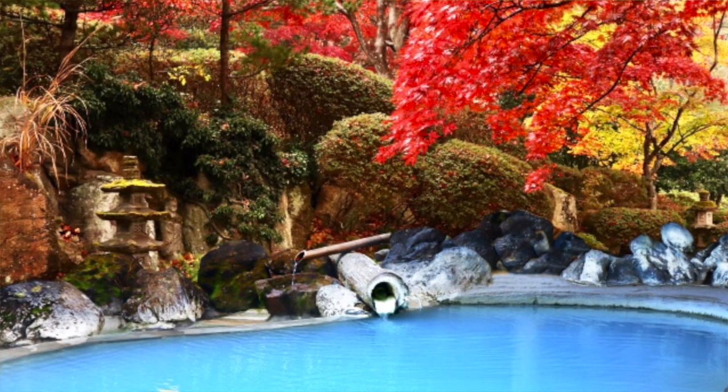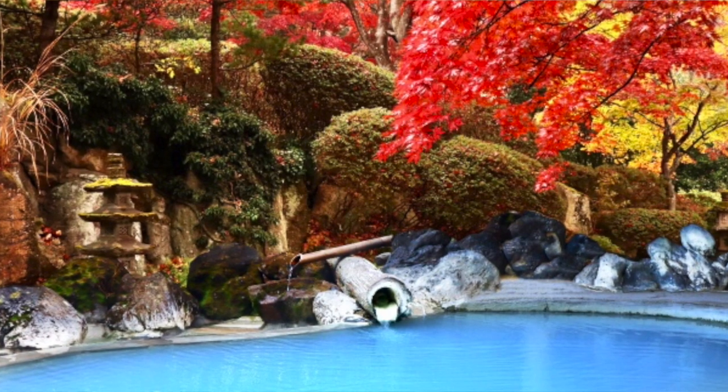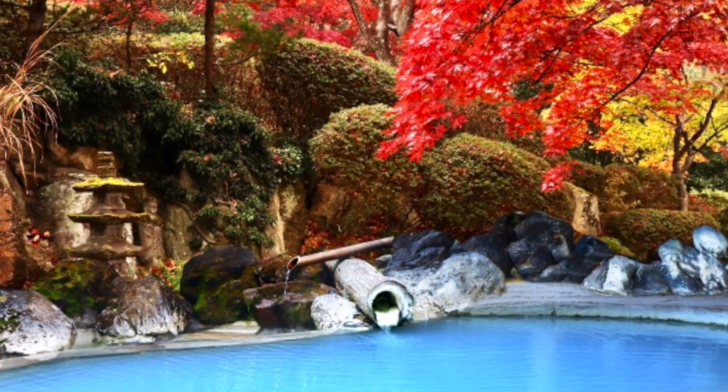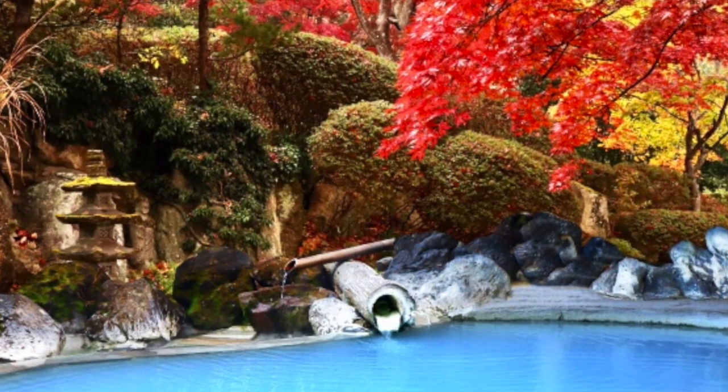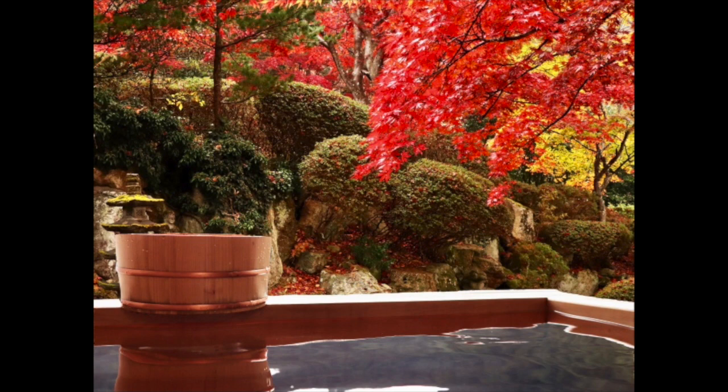This is the picture of rotenburo. Rotenburo is onsen but outdoors. It's spectacular because you can enjoy the sight of the Japanese garden. Here you can see another rotenburo in autumn. It's very beautiful because you can watch these kinds of trees — the red colored leaves.